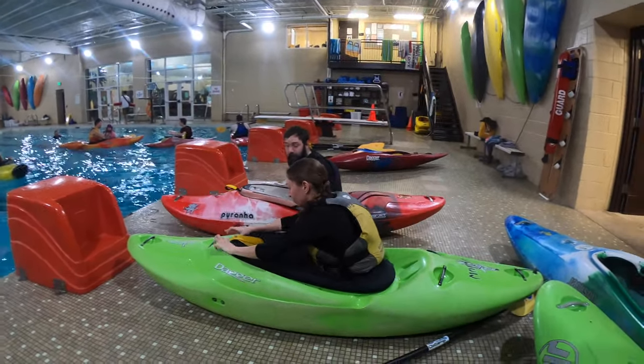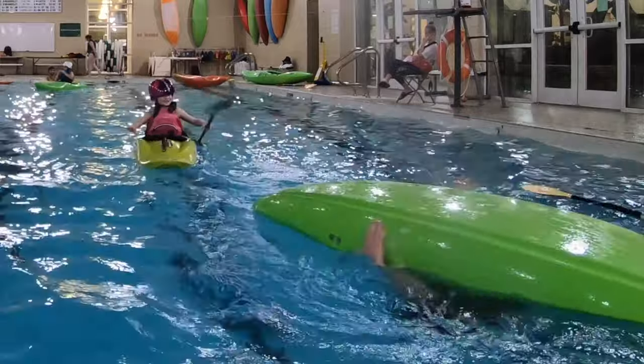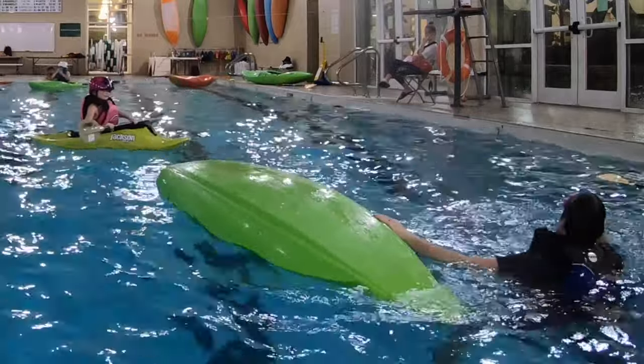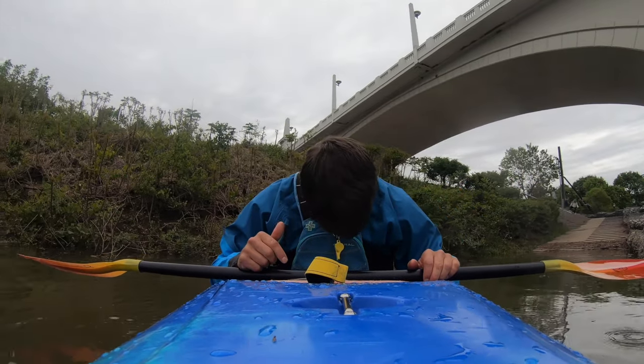The second step, once you're inside your kayak and you feel secure, is to learn how to come out of your kayak in the event of a swim on a river. The first thing you're going to do is tuck your head all the way forward and tuck your chin into your chest.